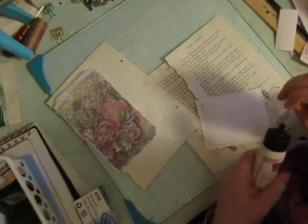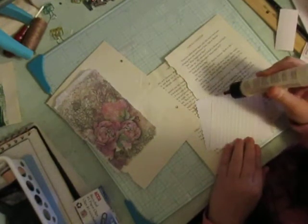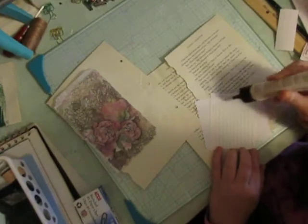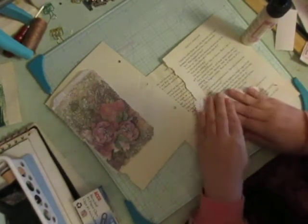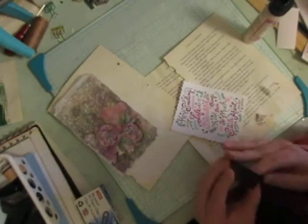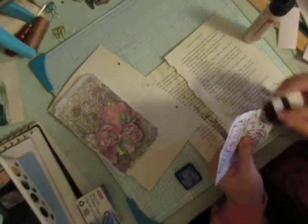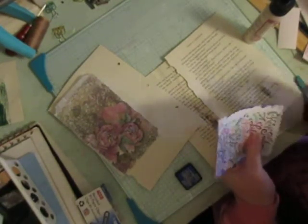This has a lot of goop on it so we'll just pull that off quick. I'm going to use the blue distress ink and then I'll distress my bag too, just to add a little bit of color to this rather than it being so clean.